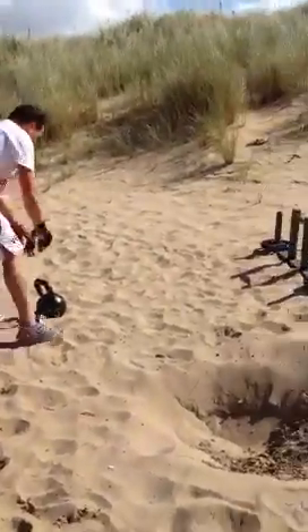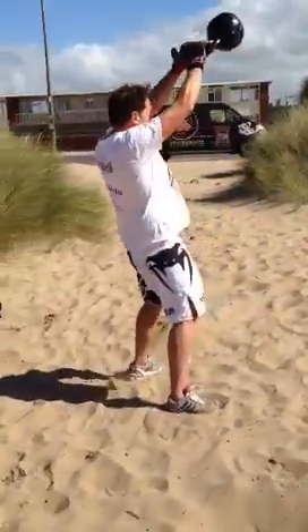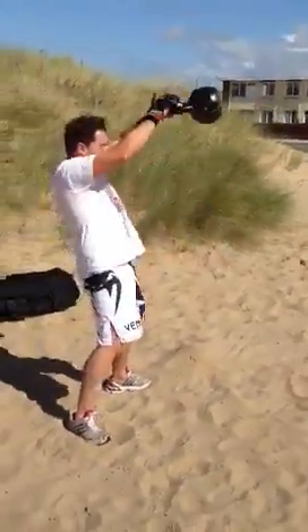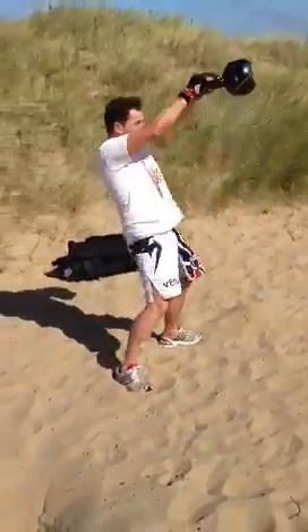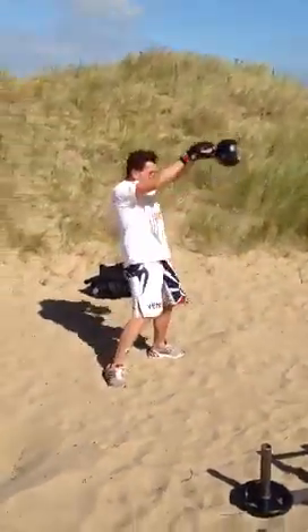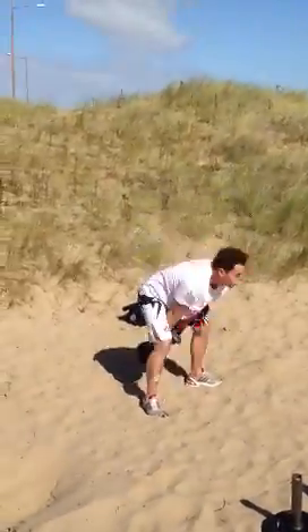Go to your kettlebell. 10 swings, Andy. That's it — 1, 2, 3, 4, excellent, 5, 6, 7, 8, 9, 10.